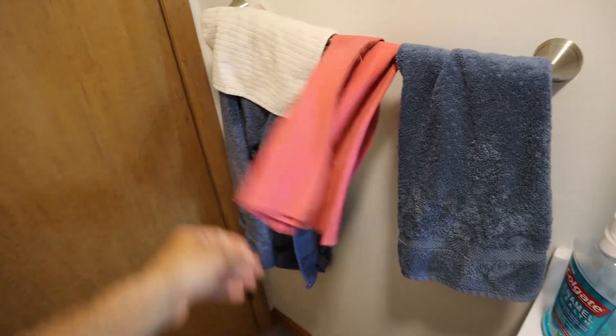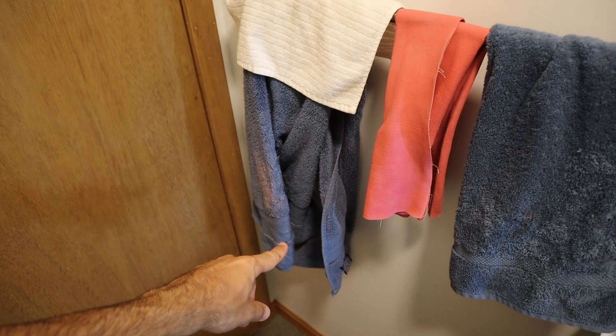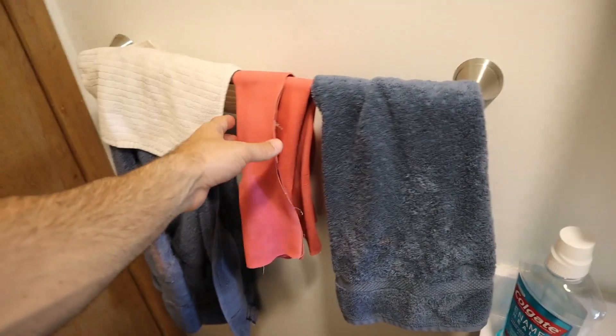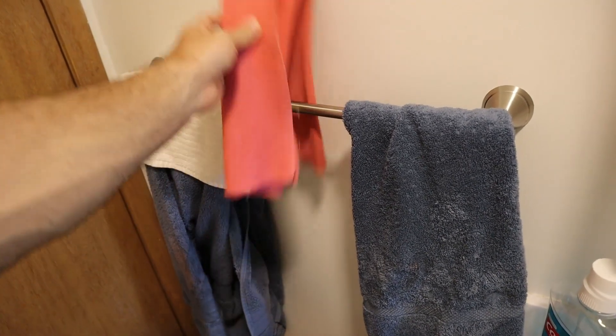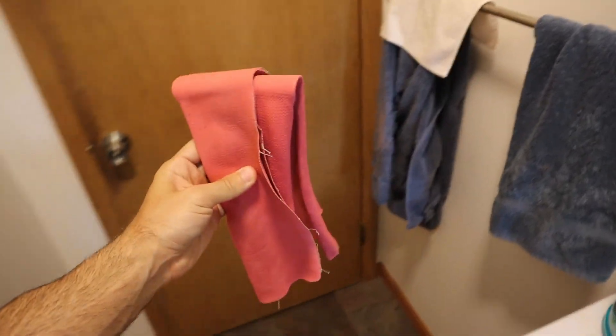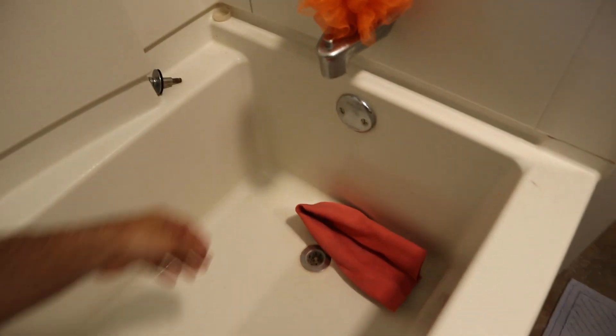The Absorber — this is basically my towel. You can see how small it is compared to a normal size towel. I'm just going to get it wet for you guys so you can see what I'm talking about.